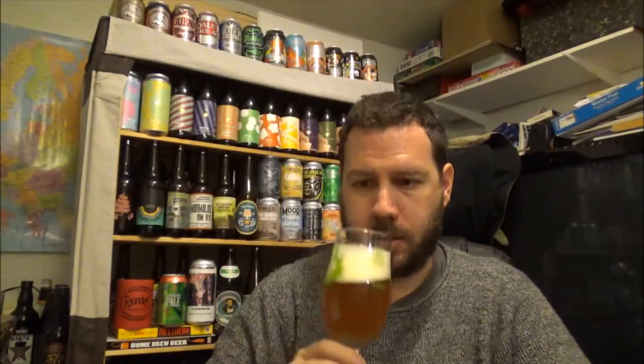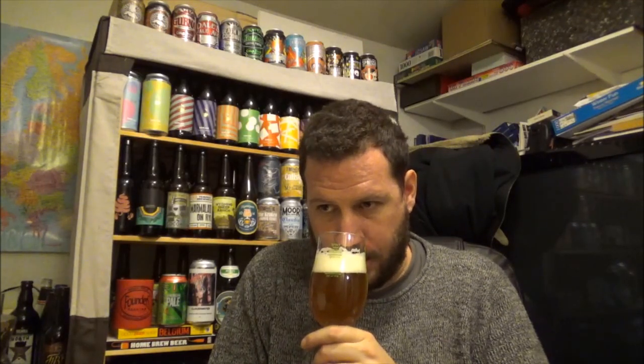Let's get an aroma then. Big resiny notes — spruce, there's a nice spruceiness to it, spruce tips. Big fat orange, juicy orange. Slightly dank. Tropical fruit notes, mango, not very big, but yeah, nice citrus about the beer. Really nice aroma to the beer at least.